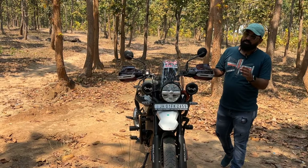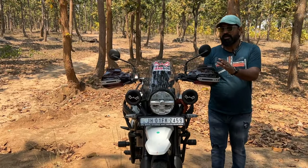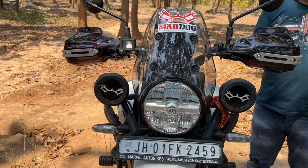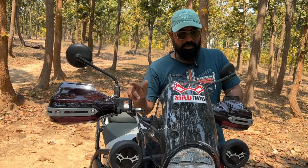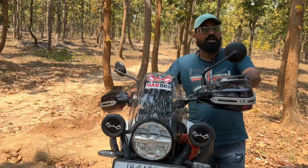If we talk about the price, it is ₹1900 plus ₹180 delivery charge. If you take the original Royal Enfield knuckle guard, it will be around ₹3500. And if you take the Barkbuster, that is around ₹2000. I'll put all the links in the description box so you can purchase directly from there.